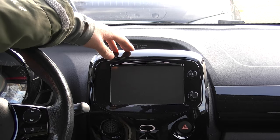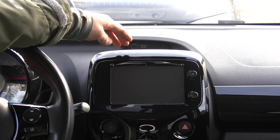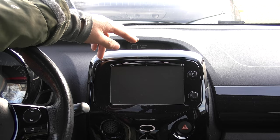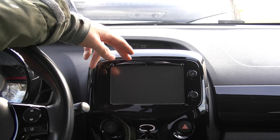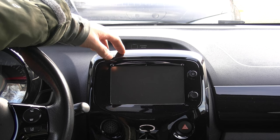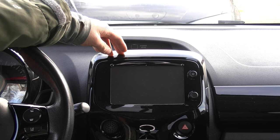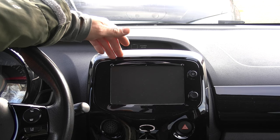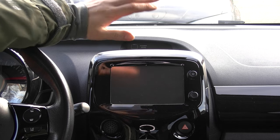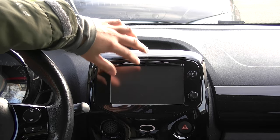This is a build year 2017 car, and that means that this system does not have Android Auto. It only has MirrorLink, which is quite ancient and doesn't even work on modern phones. We tried the Samsung Galaxy S7, which is supposed to work with MirrorLink, but it doesn't.